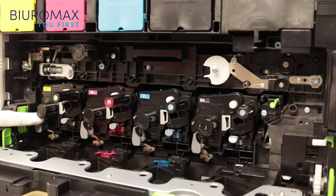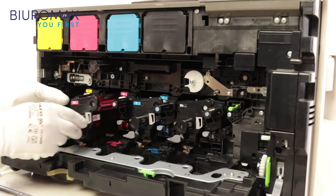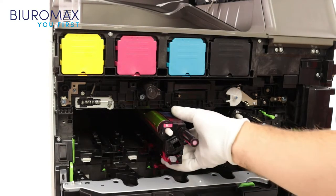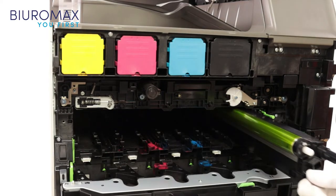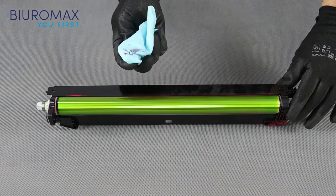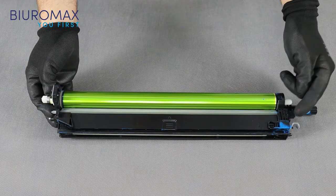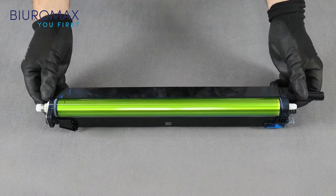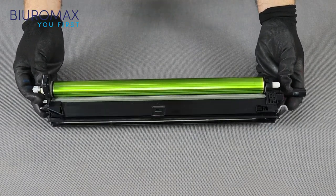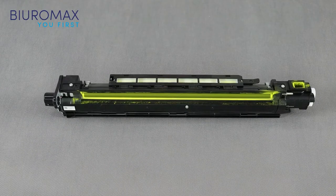Checking the condition of the developing and imaging drums in all colors. None of the imaging units showed the presence of an excessive amount of toner. Minimum dust in this part of the drum unit is standard with all Sharp copiers. The charge units are clean and require neither replacement nor cleaning. The surfaces of the photosensitive drums are clean; during the test the charging sections did not require cleaning, which proves no toner dusting condition.